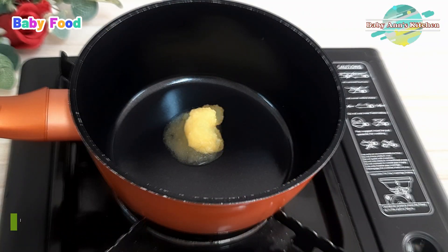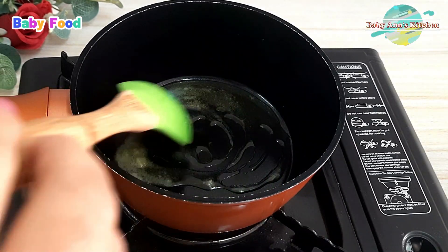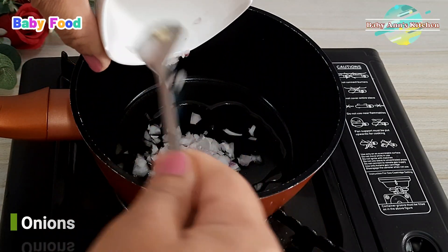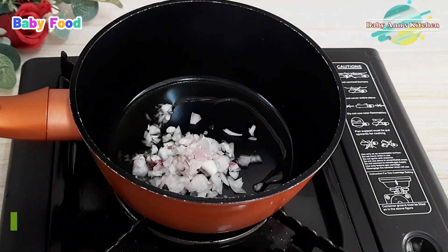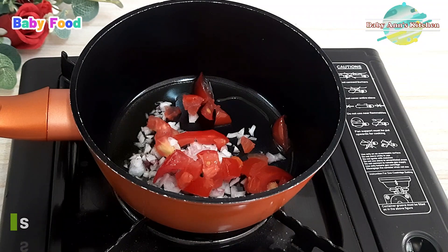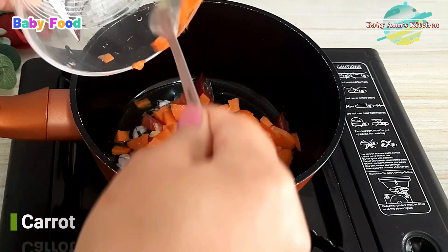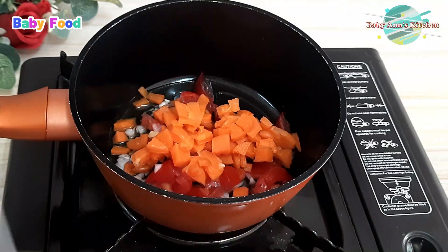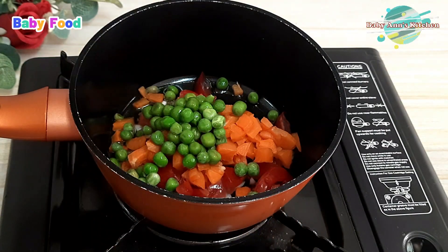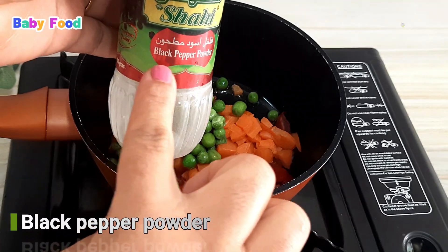I will be starting this recipe by adding a teaspoon of butter in my saucepan. I'll then add the following ingredients: one spoon of chopped onions, two spoons of chopped tomatoes, two spoons of chopped carrots, two spoons of green peas, and a little bit of black pepper powder.